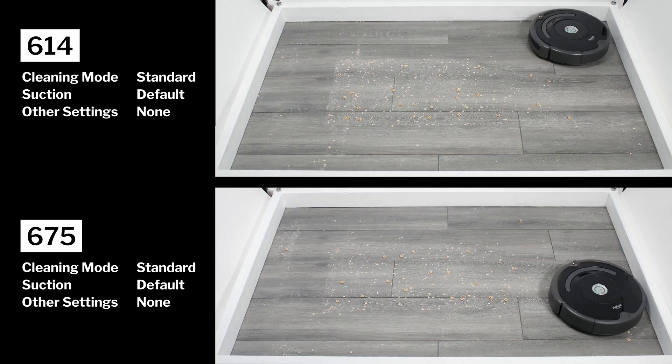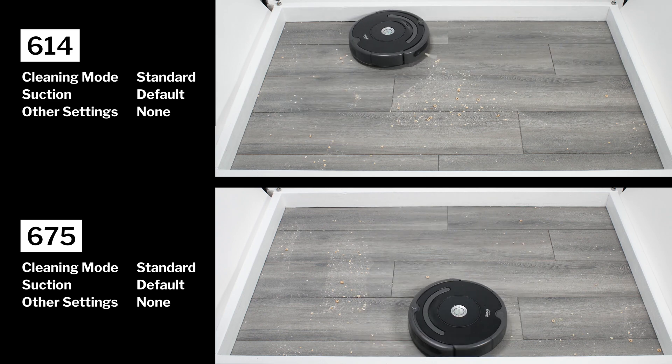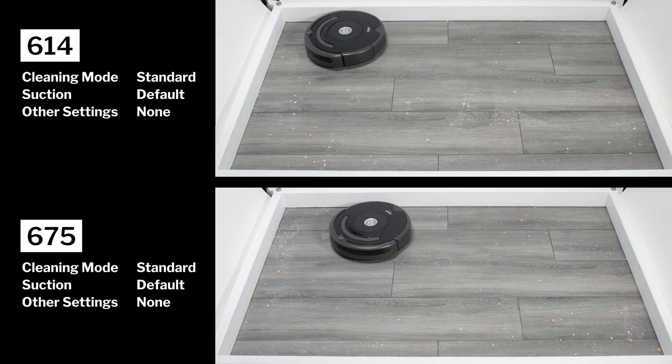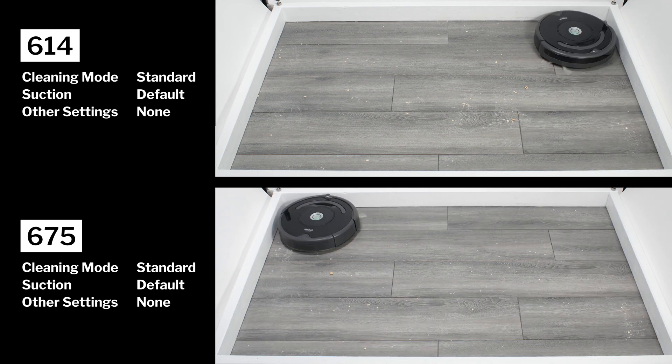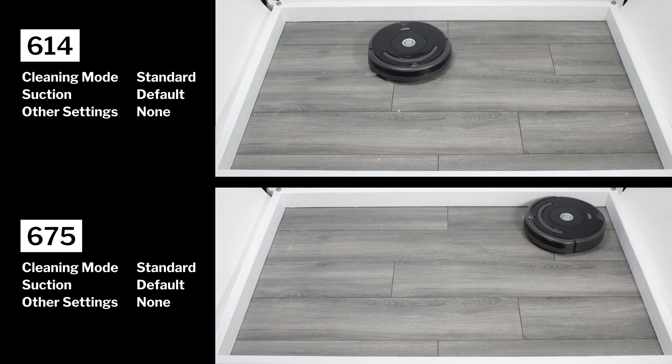In our hard floor stress test, the 614 and 675 once again picked up most debris types very well. On this surface type, their two brush rolls don't really help much, but their lower airflow and suction don't really hurt much either. These robots also performed very well cleaning edges.